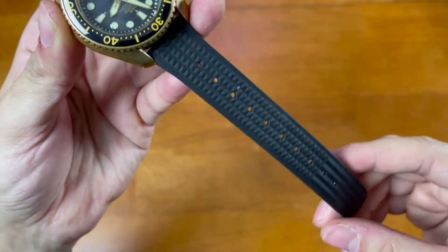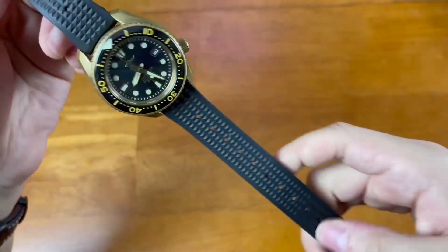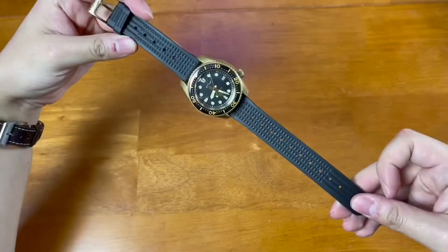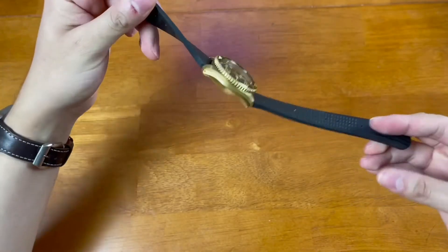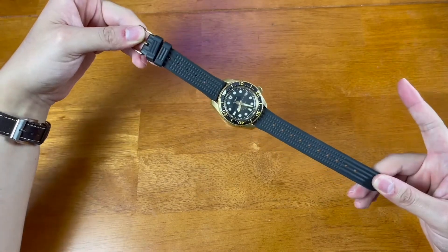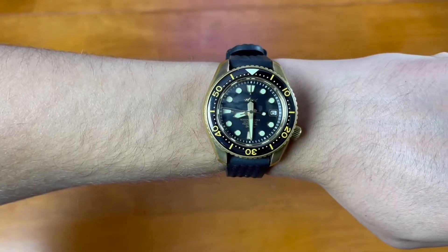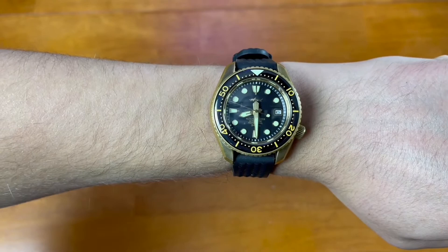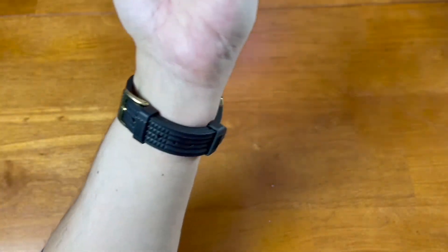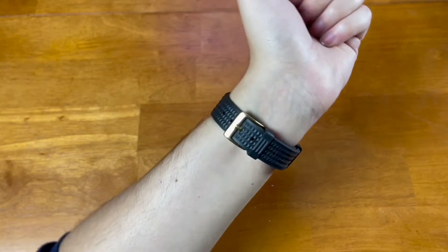It comes with a really long tropic strap - I mean, it's nice and good quality, but it's just really, really long. Maybe the idea is to throw this over a wetsuit, but it's just really long. In all fairness, I do think it makes up for it on wrist, so let's go ahead and throw this on wrist. Once it's on wrist, it actually works really, really well and looks really good. The tropic strap works once you have it on, and it is really good quality as well.